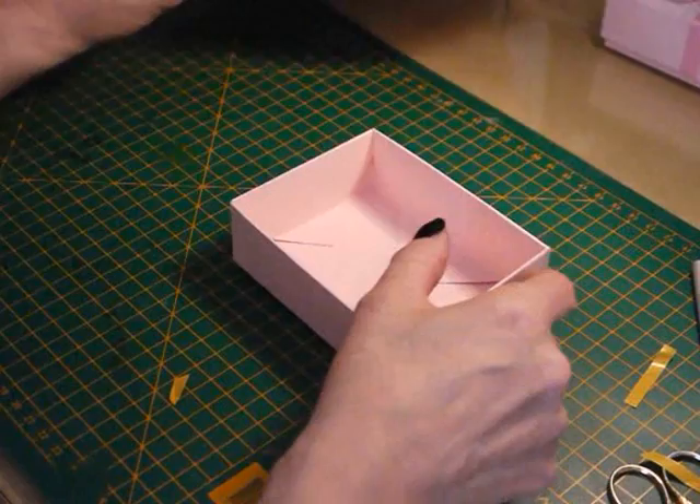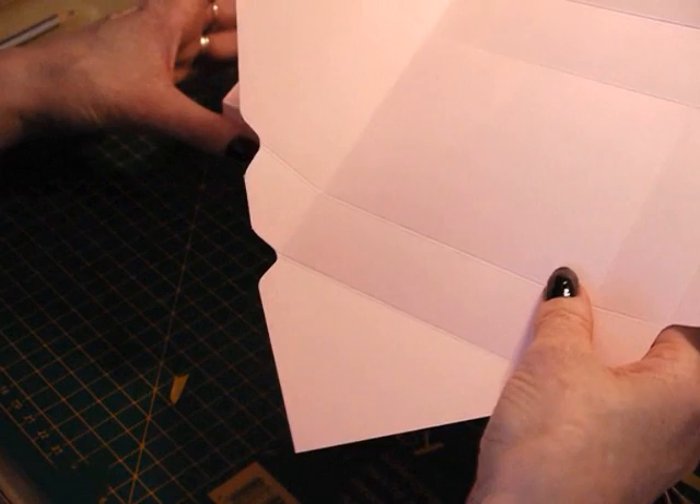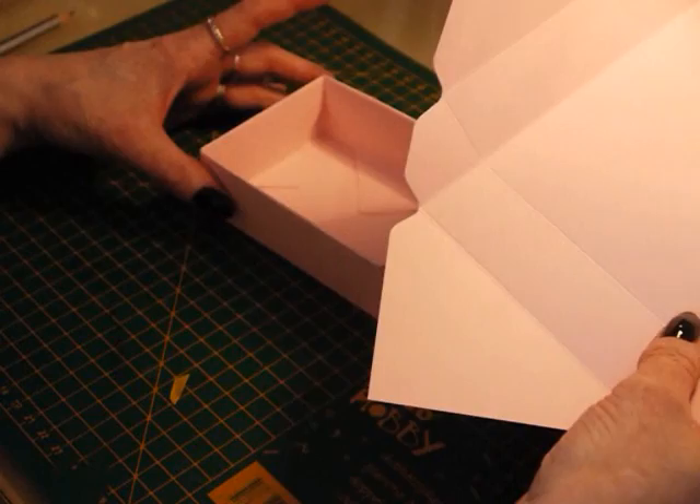All you do is exactly the same thing for the other half. I'm not going to do that here — I'm going to put it to one side and show you how I'm going to decorate the lid.